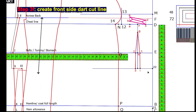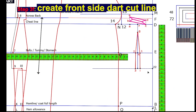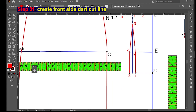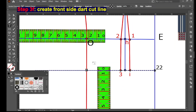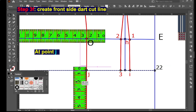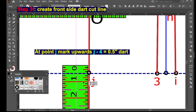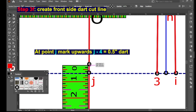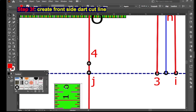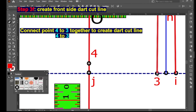Next, Step 3F: creating the front side dart cut line. Create point G at this intersection point. At point G, mark upwards G to 4 — 0.5 inches — for the dart cut line. Then connect point G to 4 to point 3 together to create the dart cut line.